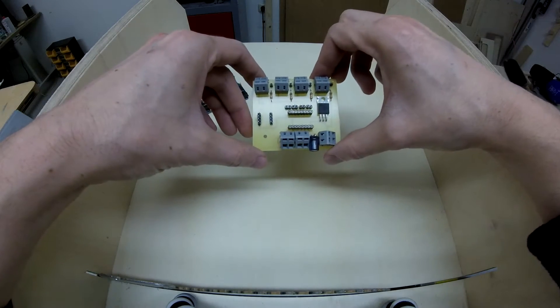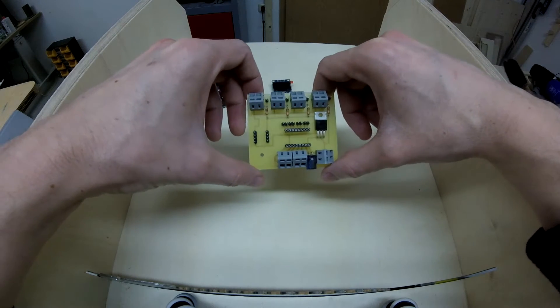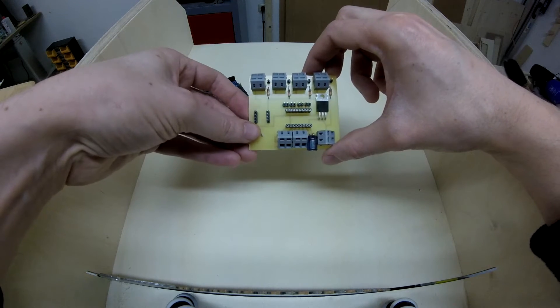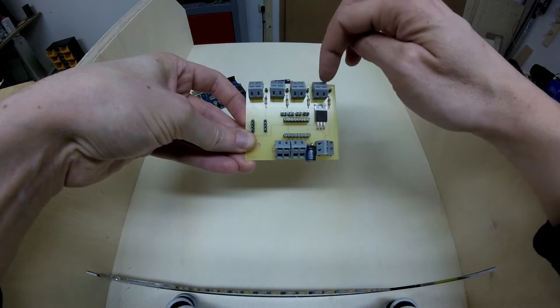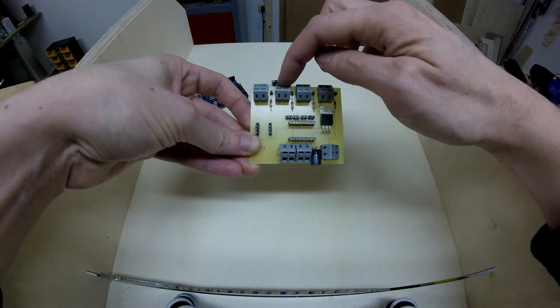Of course we need a controller board for the jig. This PCB I etched on my own, but it's pretty simple and straightforward. Here we have some terminal blocks where the buttons for the jig will connect — there's an up, down, enter, and cancel button.